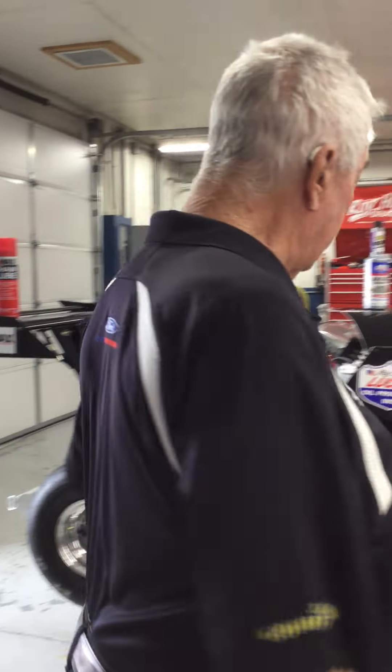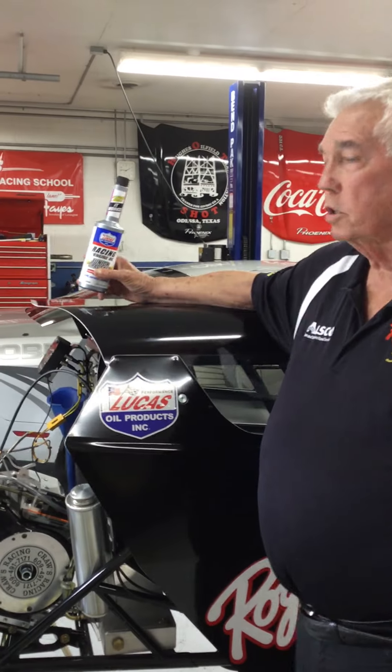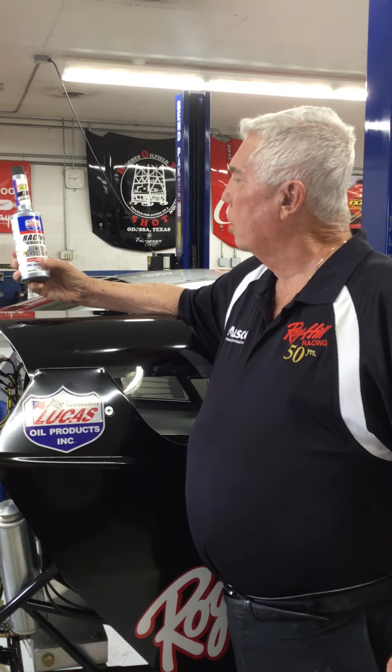As we are working on here, we're changing oil and getting ready to put the Junior Dragster race oil back in — it's a 520 oil. We change oil every day in this car. At the school, the car will take probably 20 runs a day. That's like you going racing for a weekend.